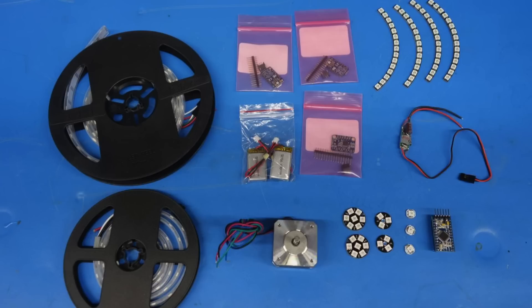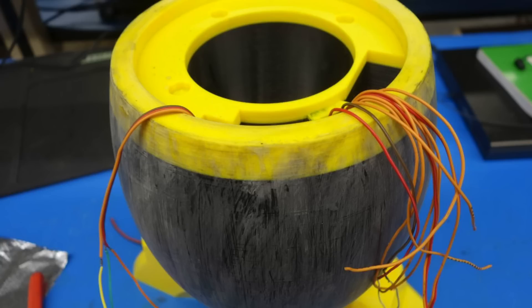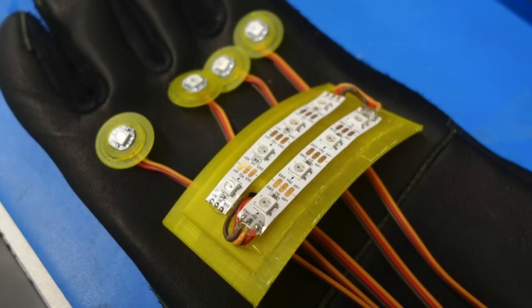In addition to the massive 3D printed elements, this costume includes 1,663 lights and 17 microcontrollers. Some pieces are triggered by accelerometers and some are by buttons. The build took a total of 1,500 hours, and Alina designed multiple iterations of the armor in CAD software.